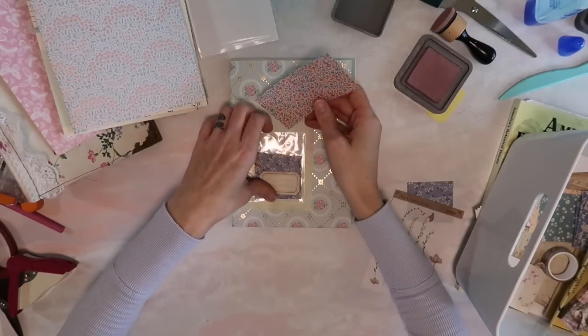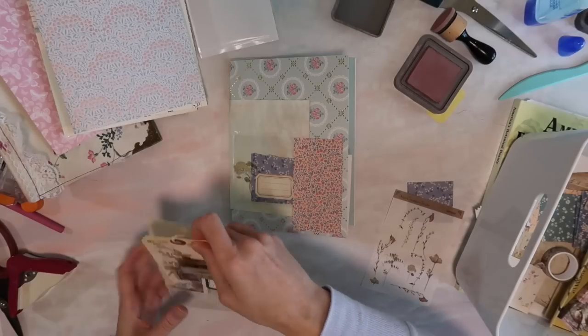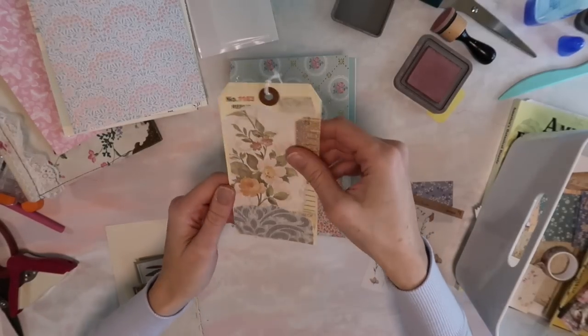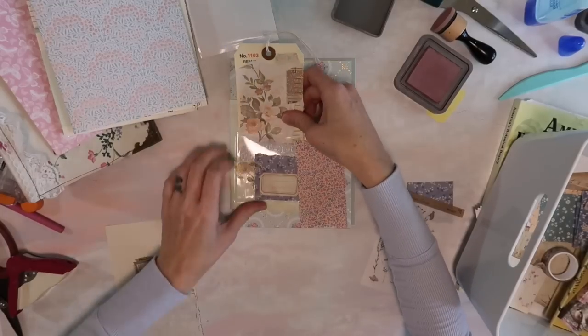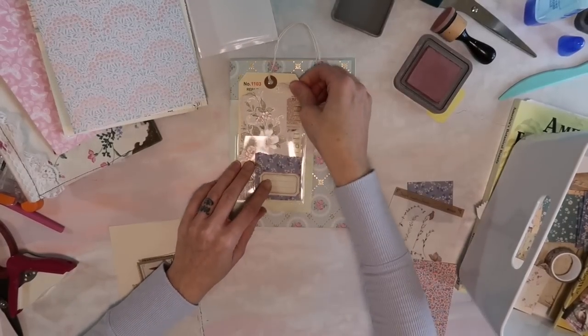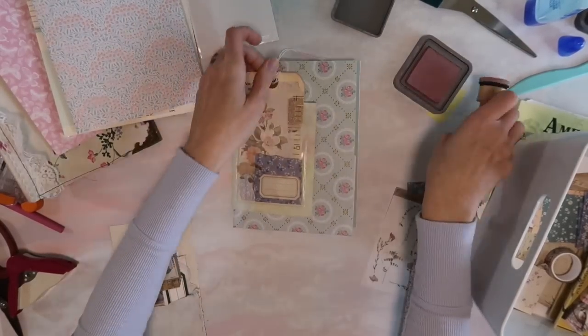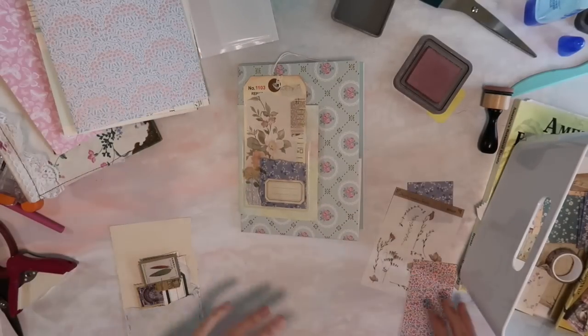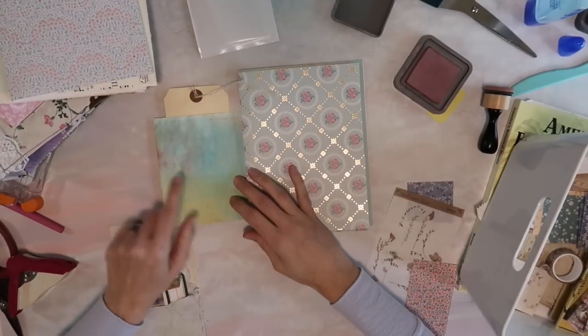I'm looking around — I'm going to grab a few tags that I have made already. Oh, I do have one! I have a little collage-style tag with wallpaper on it. I'll go ahead and see if that will fit. I like that it's a little bit bigger than the actual paper, so we'll just add a little ink to finish it off. Having handmade things ready on hand makes projects like this so much quicker.